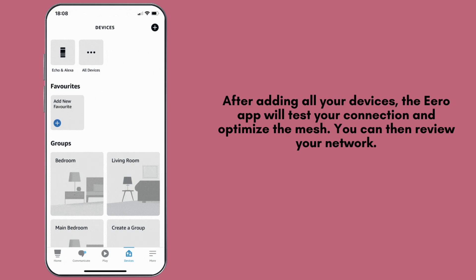After adding all your devices, the Aero app will test your connection and optimize the mesh. You can then review your network, check speeds, and see connected devices.